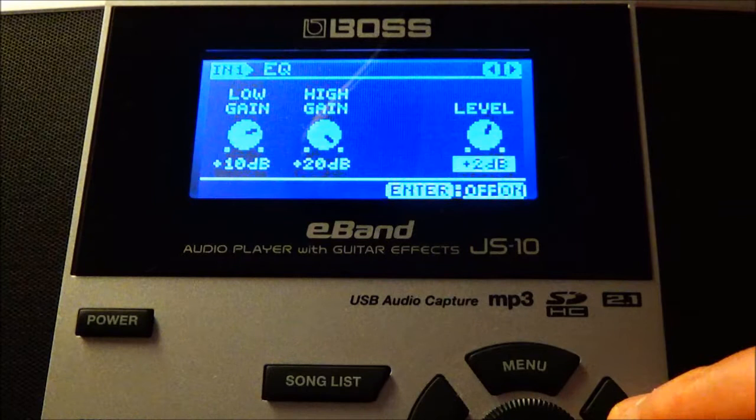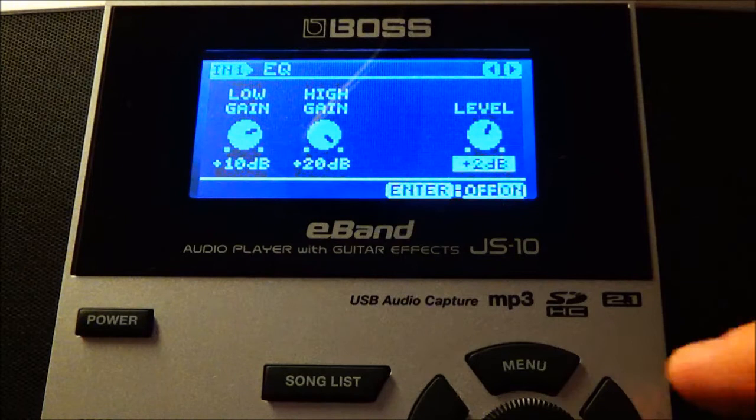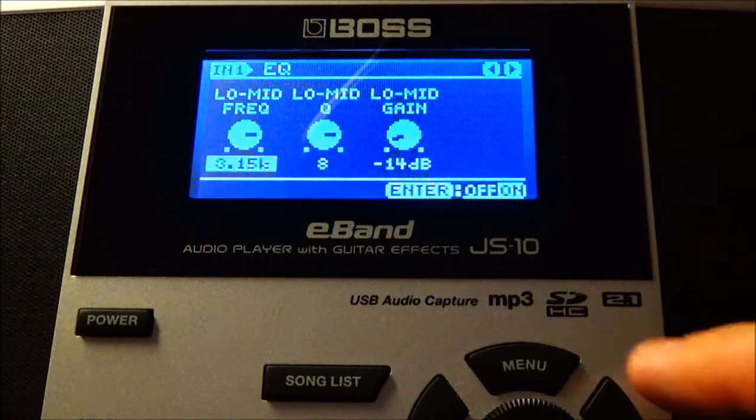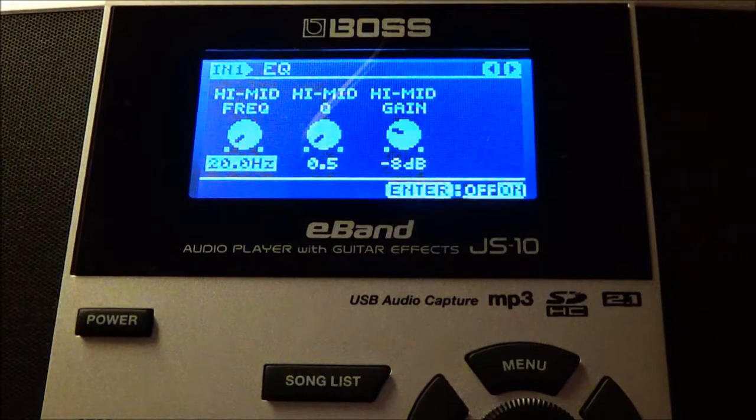If you don't have EQ, just grab the distortion pedal and crank it — that'll get you in the vicinity. Low mid frequency is at 3.15, low mid Q is at 8, and low mid gain is at minus 14. High mid frequency is 20.0, high mid Q is 0.5, and high mid gain is at minus 8. Low cut and high cut are both set to flat.